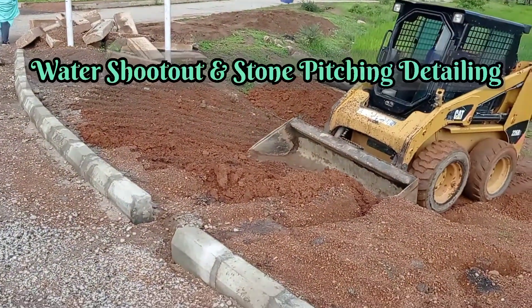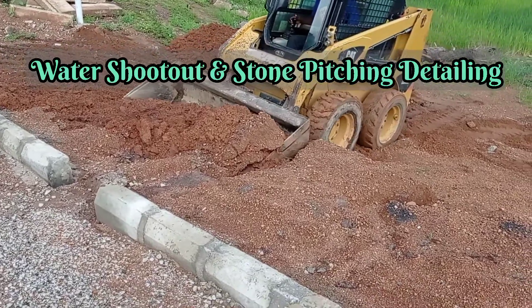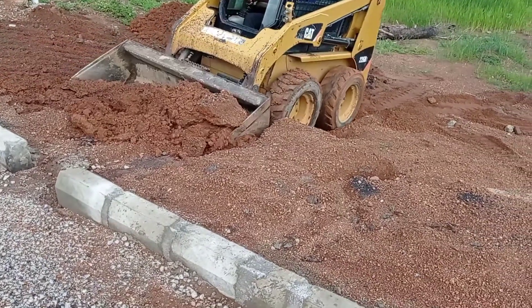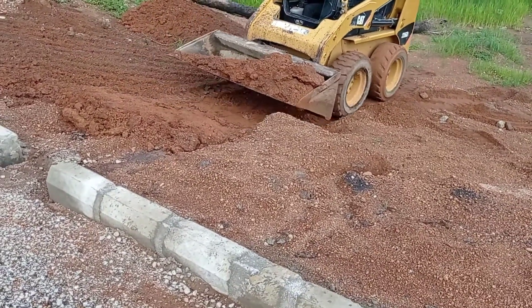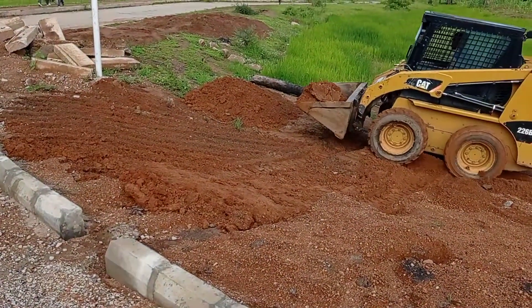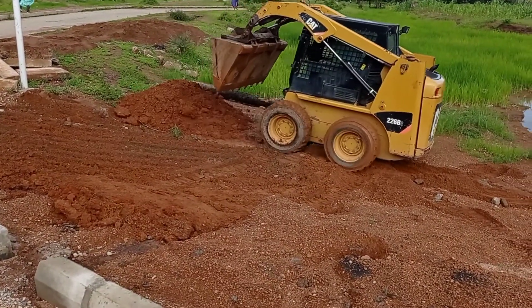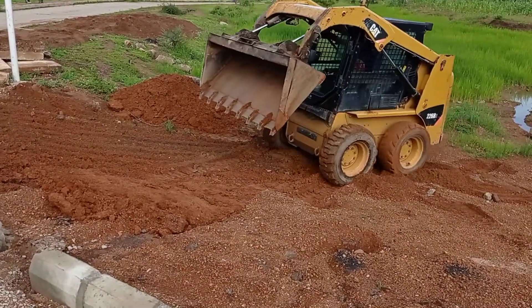Hi guys, hope you all are doing good. Welcome to my YouTube channel. Today in this video I'm going to share with you the details for the construction of water shootouts and stone pitching. Make sure you watch this video completely in order to better understand this concept.